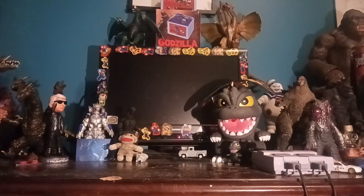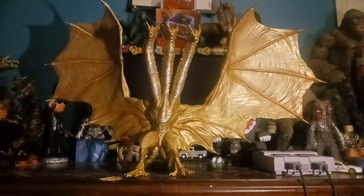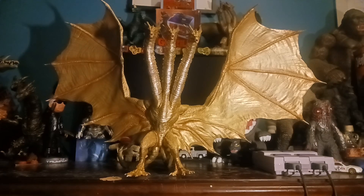Hello everyone, it is KaijuSelf here. Today we are going to be doing my second favorite figure in my collection. And that will be this beautiful figure. This is the SH Monster Arts King Ghidorah 2019 special color version.